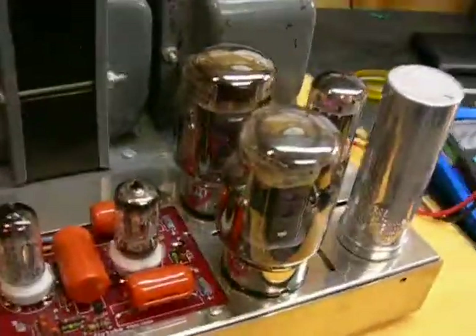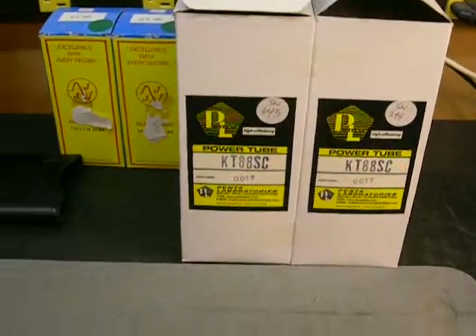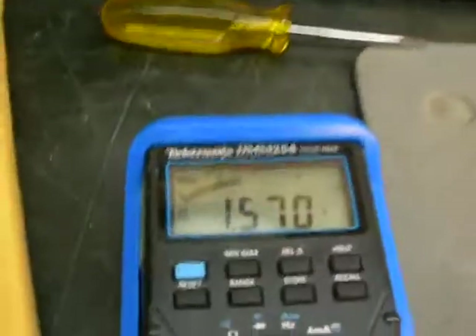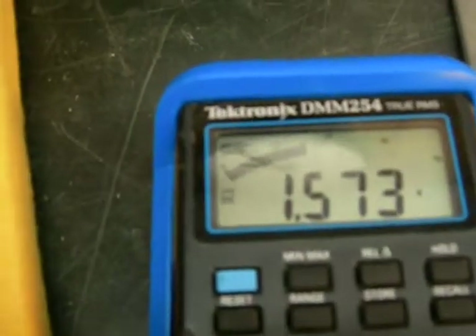Our next set of tubes are Penta Labs. They both measure 58 and 58 — very strong tubes. Here's our 1.6 and 1.56.